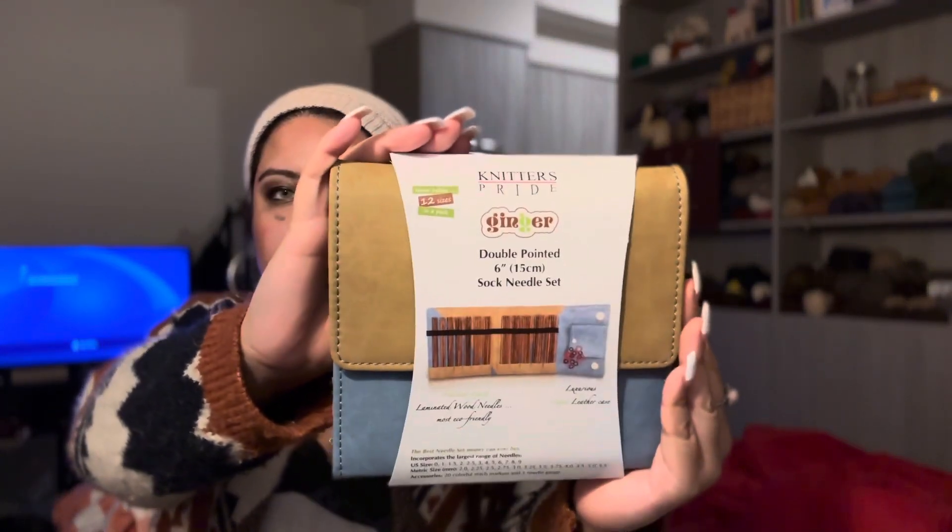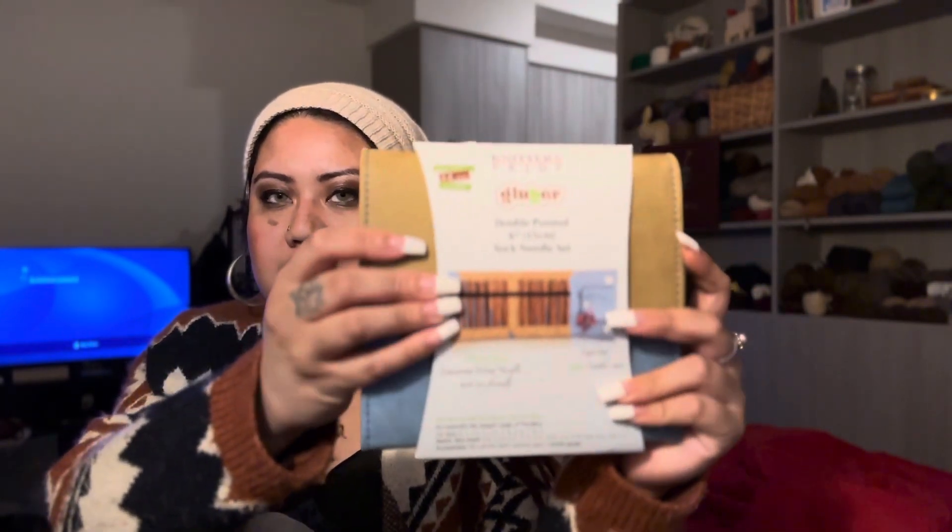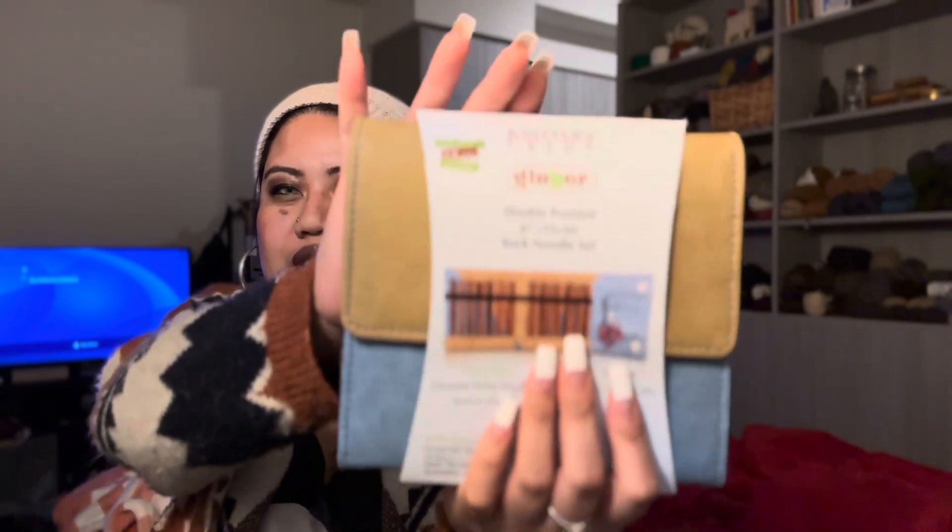So I already opened the set, but I put the bands back on to show. I really love the Ginger sets because they're wooden needles that have lamination and I feel that my knitting is smoother and a little quicker when I'm knitting with them because they glide. That's what narrowed it down to getting this set — because I knew that I loved the interchangeable one.